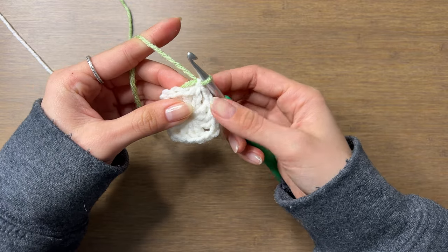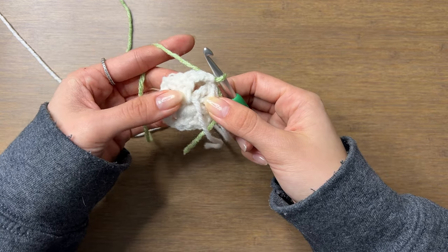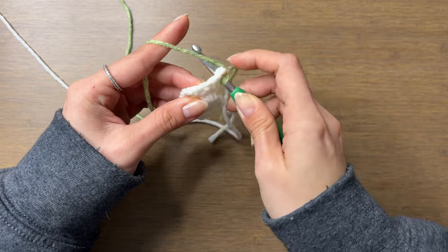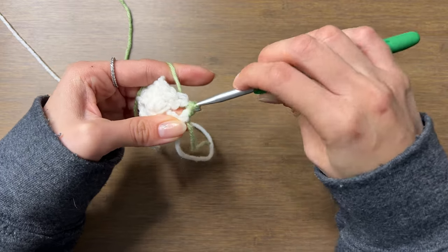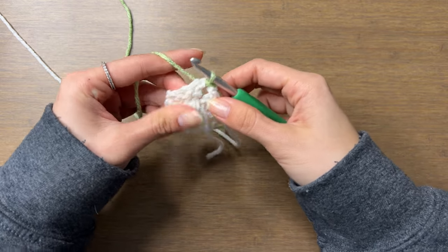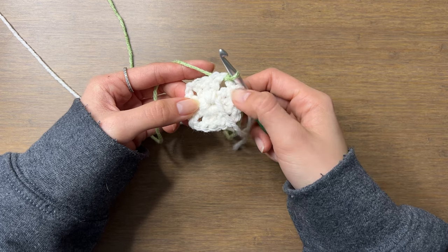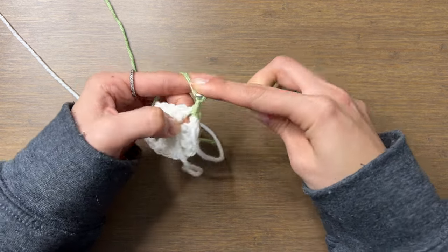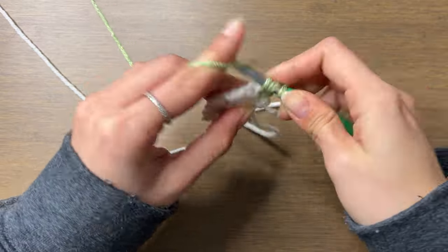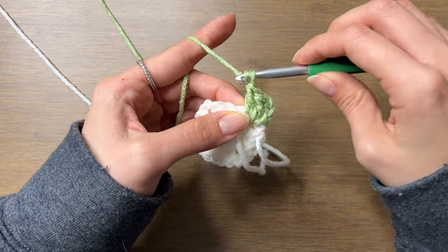For every round after we switch colors, we're going to turn like this, then slip stitch into the chain two space below. To slip stitch: insert your hook into that space, yarn over, pull through, and pull through the loop on our hook and tighten it. Turn every round to prevent the granny square from twisting. Then we'll work half of this corner — the other half will be worked at the end of this round. So we'll chain three, which counts as a double crochet, then do two more into the chain two space below for a total of three. Now we'll move on to the next space and chain one to get there.